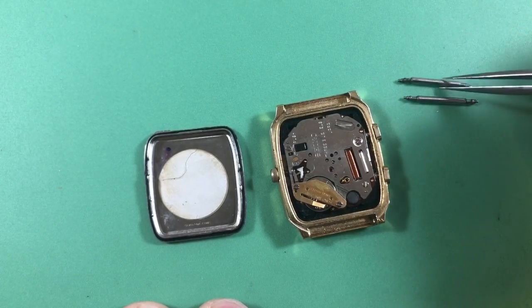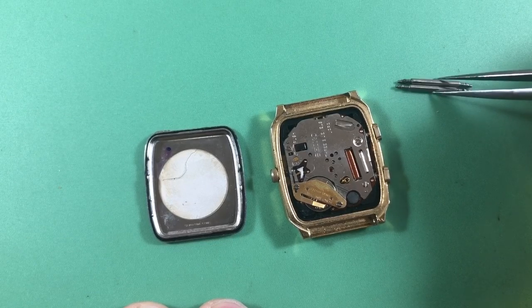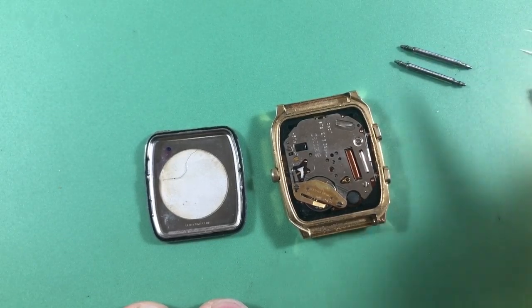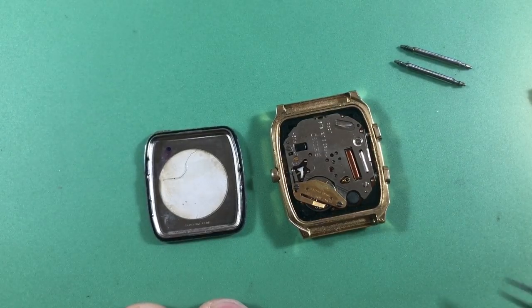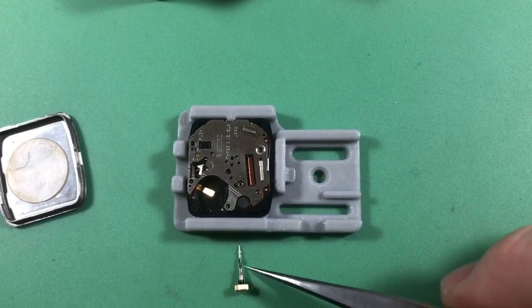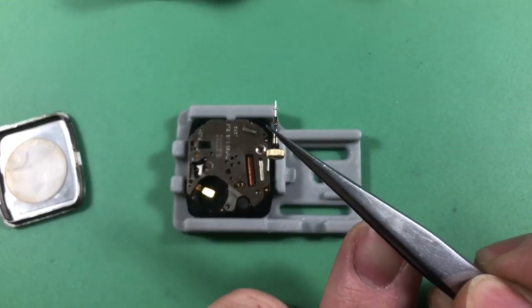Your original spring bars are all warped — I'll give you new ones anyway — but it's always interesting to see what the years do to these things. Not too terribly dirty though; you do a good job of keeping your watch clean. Slowly pulling it apart, I always like to go a little careful with these.